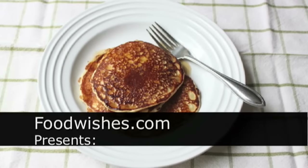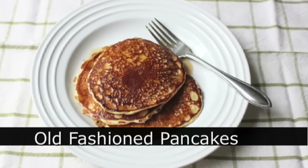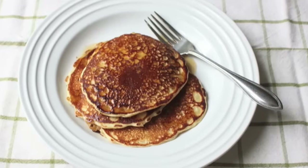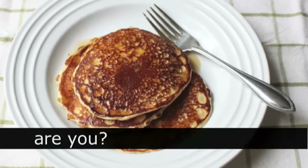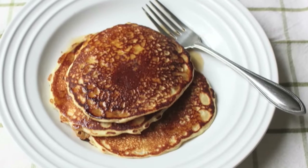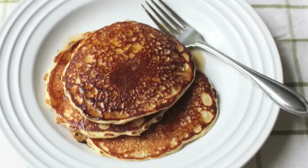Hello, this is Chef John from Foodwishes.com with good old-fashioned pancakes. Anybody can add water to a box mix, but you're better than that — or at least, I assume you're better than that. So let me show you how to make your own classic American diner-style old-fashioned pancakes. So easy. And here we go.